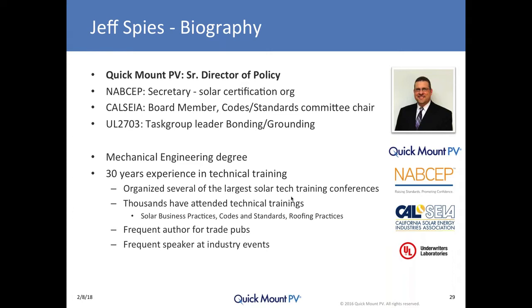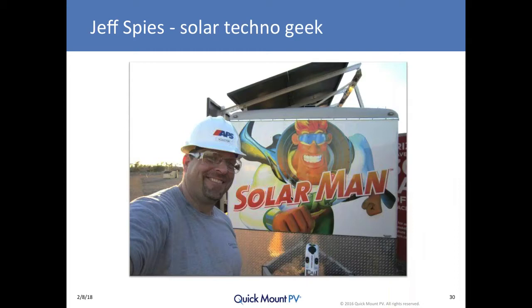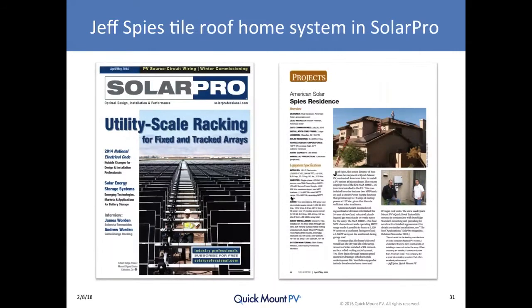My degree is in mechanical engineering. For 30 years I've been teaching folks on a wide range of electrical and mechanical technical subjects, and over the past 11 years in the solar industry I've organized several of the largest technical training conferences ever held. Thousands have attended my trainings. I also do a lot of speaking at trade shows and authoring technical articles for trade publications. My own home system has been featured on the inside back cover of Solar Pro Magazine.